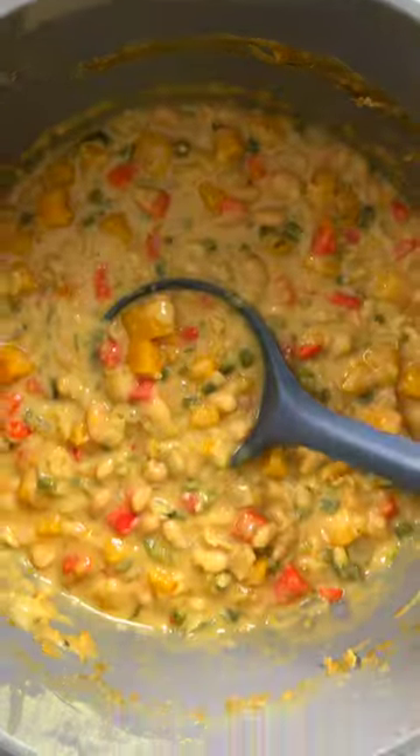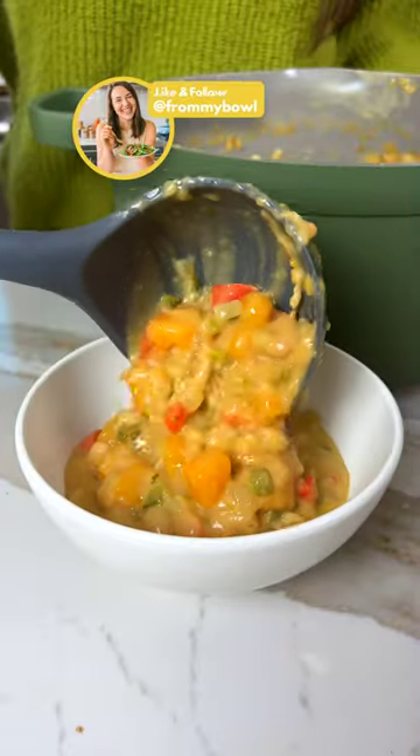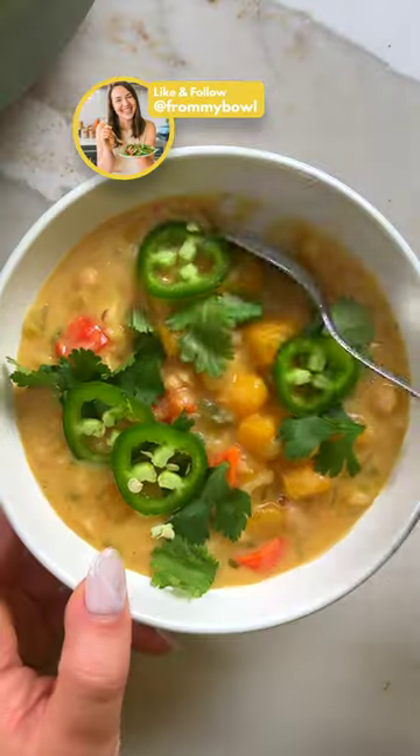That being said, it also makes an excellent veggie-packed weeknight dinner, so save this post so you can try it out for yourself. Get all the details on From My Bowl and follow for more simple and seasonal plant-based eats.